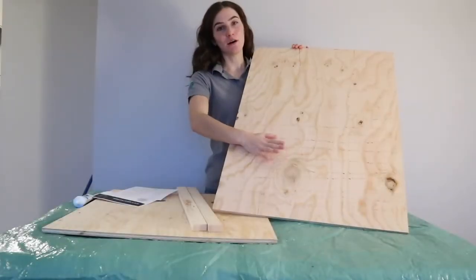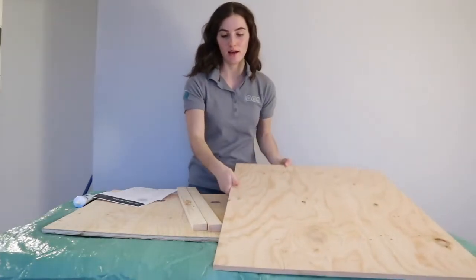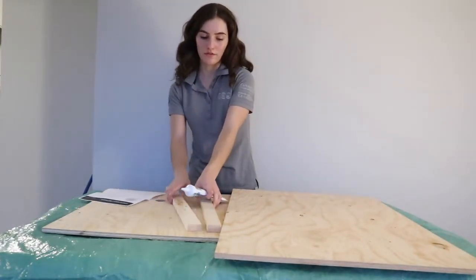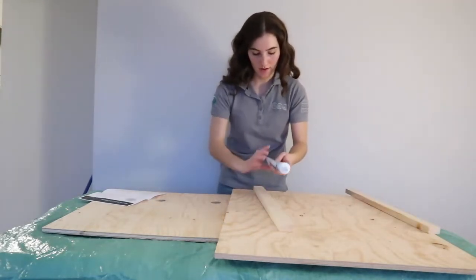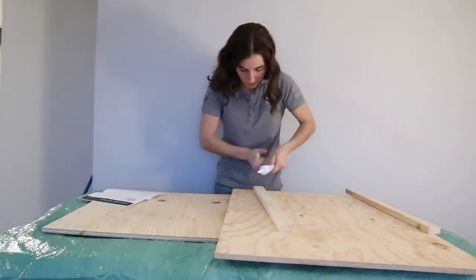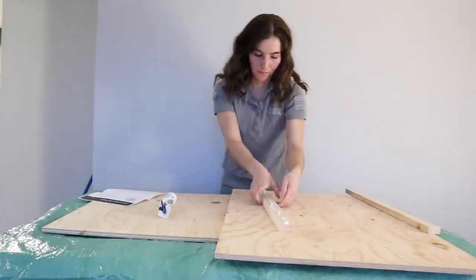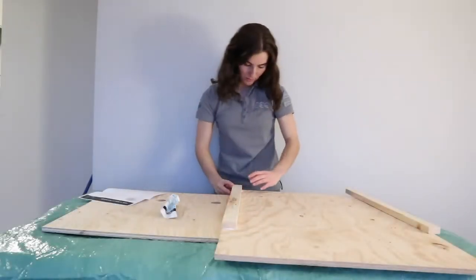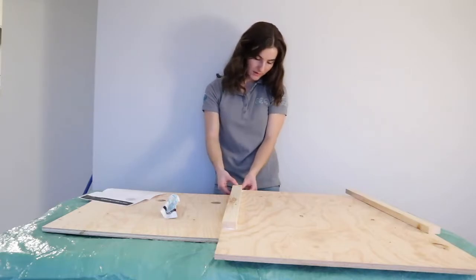Perfect, now my pieces are all roughened — I'll move on to step number nine. For this step, you're going to grab your caulking and two of your planks. You're going to apply a layer of caulking and make sure that the end piece here is lined up with the end of the board.